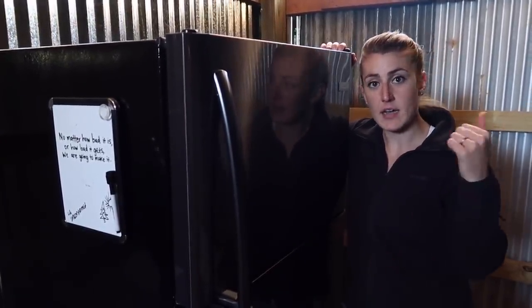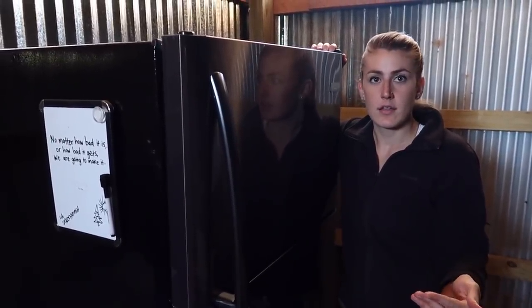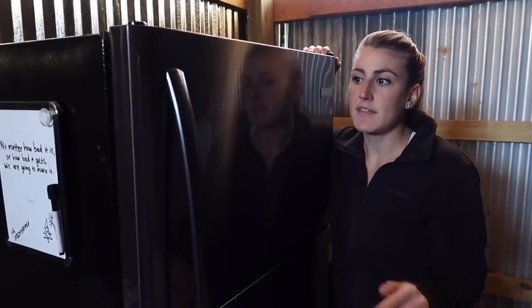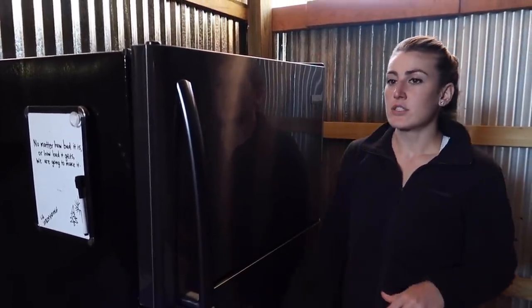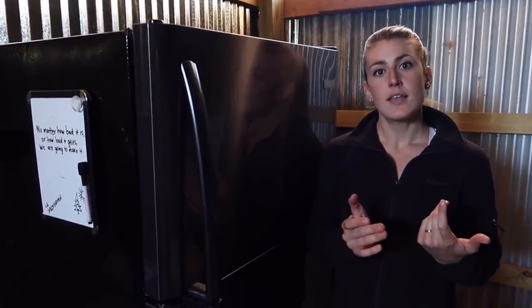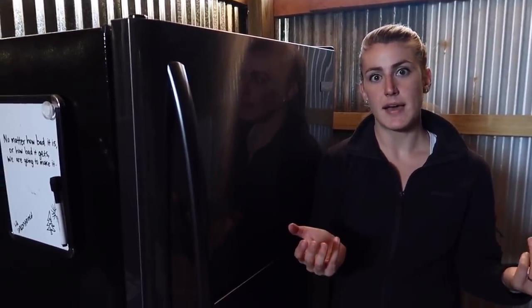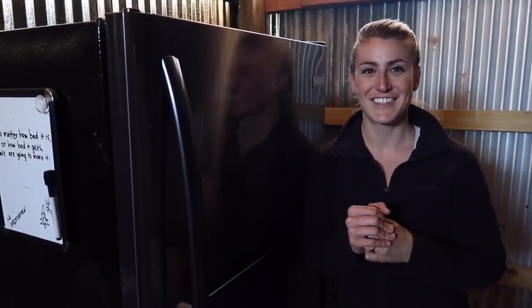Normal fridges, like our old double-door one back at our old house, used over double that - like 2.2 to 2.4 kilowatts. So we're definitely very excited. We're going to try to do this with as many appliances as possible and make the house as efficient as possible. Because if you do that with every single device, it's going to add up and you're going to be saving a lot of energy.